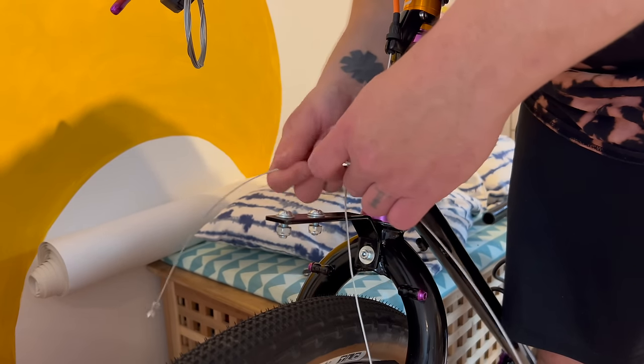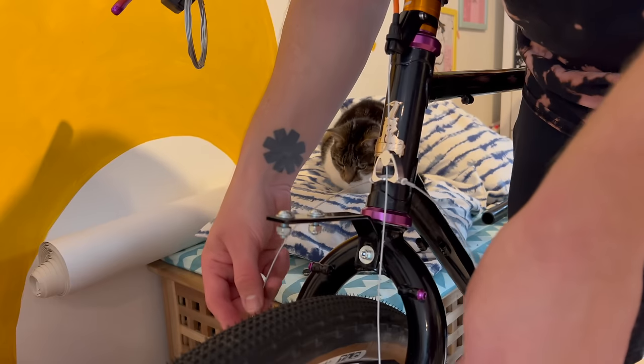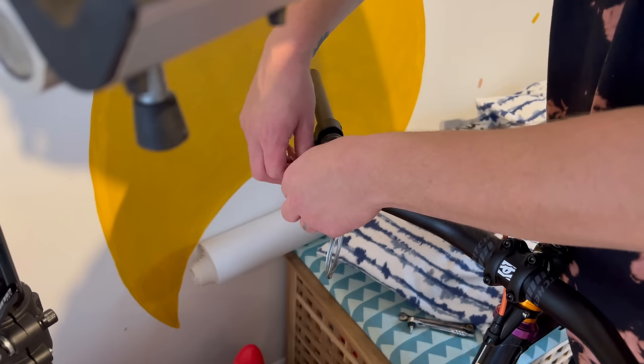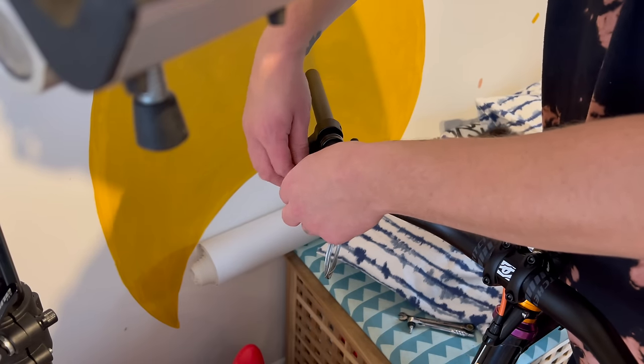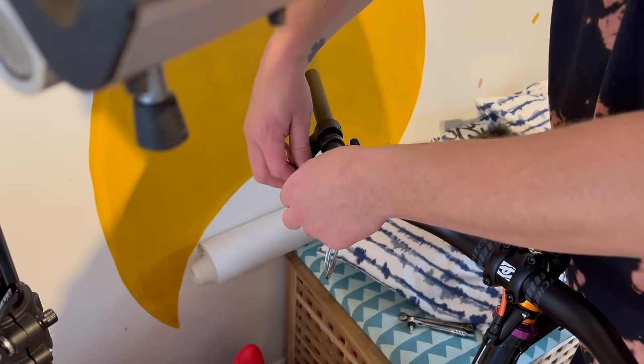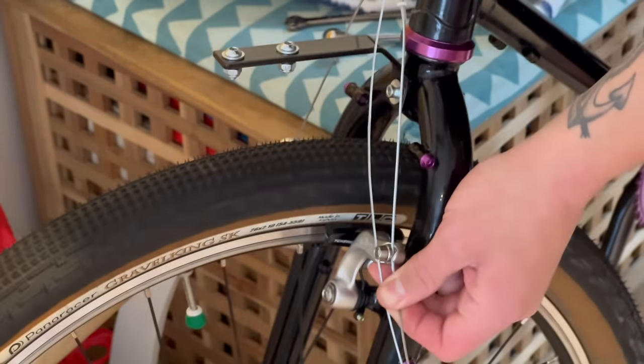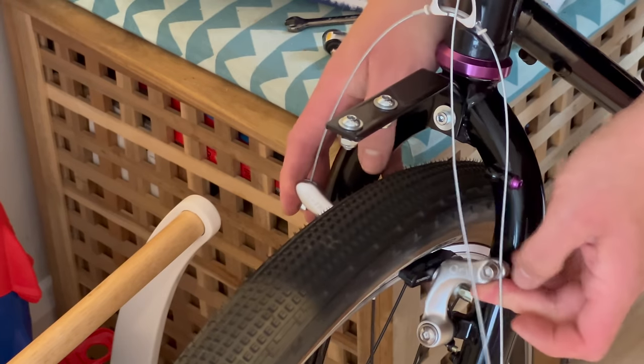24 hours later - thank you Amazon - I have a long straddle cable to set up the brakes. I'm not going to go into too much detail on fitting the basket in this video - I'm going to do a separate video on it completely, as a bit of a review: take it out for more riding, test it out, and then share all my findings.